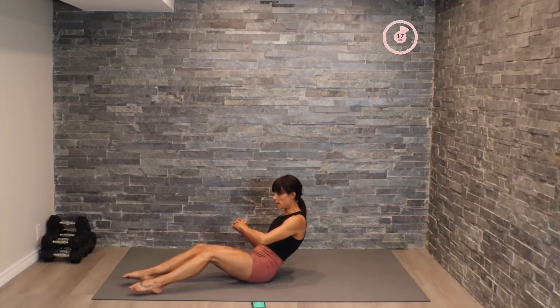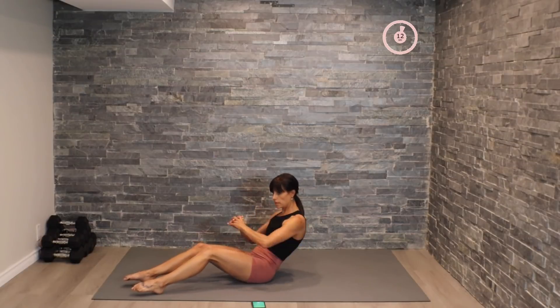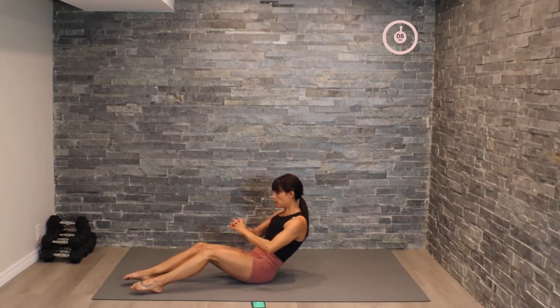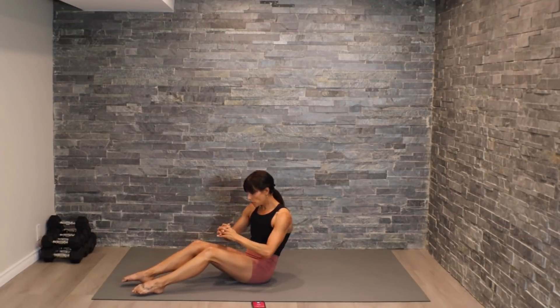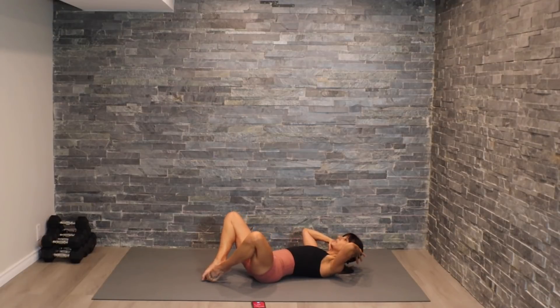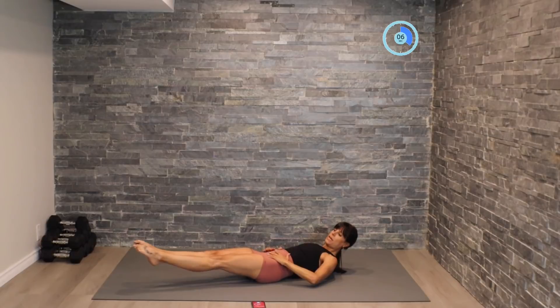Let's pick up that pace right here — shift, shift, shift. Beautiful. Let's roll ourselves back, coming into that butterfly crunch with extension. Elbows are tapping into those knees, letting the legs come out, pushing that back into the mat.